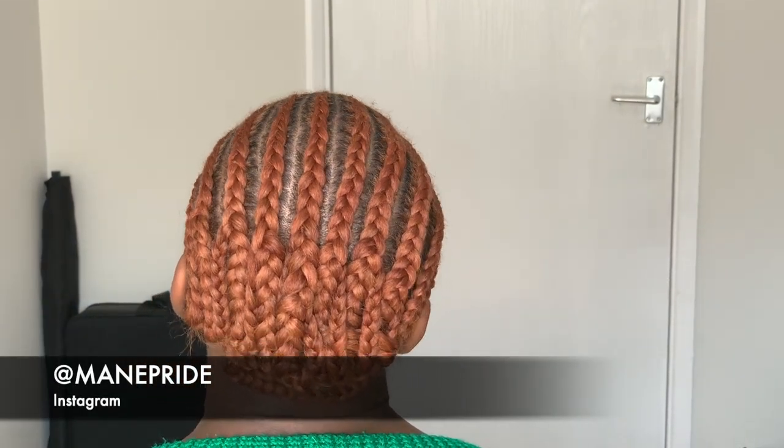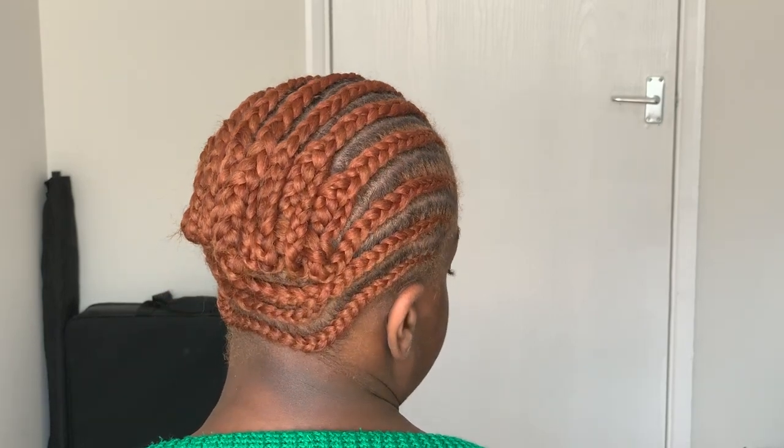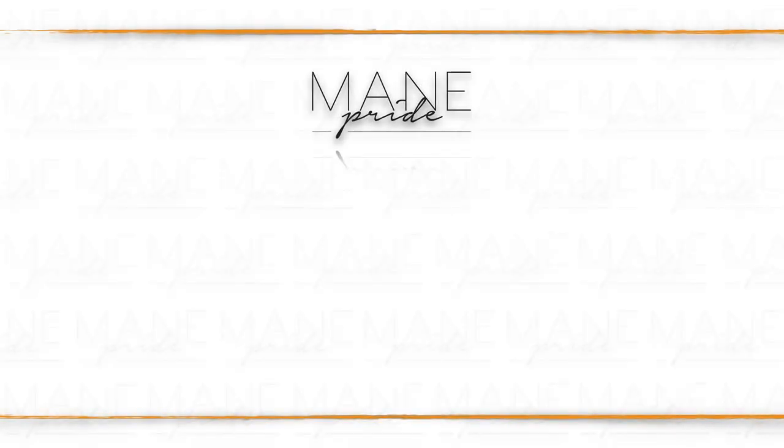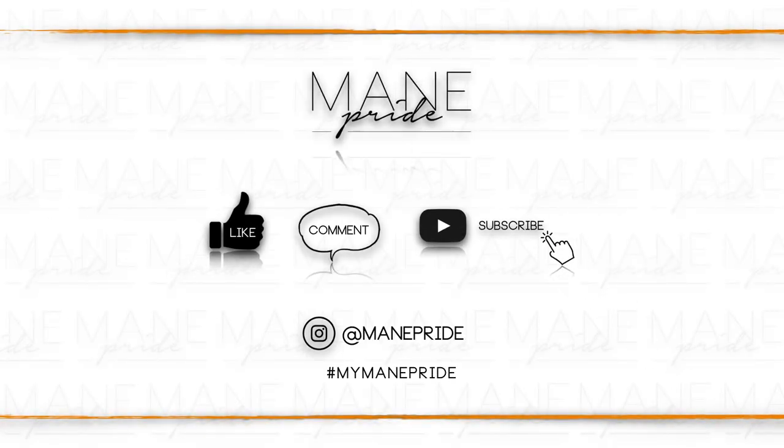Here you have your simple and easy braid pattern ready for your wig install. Like, comment down below, subscribe to my channel, and I'll see you in the next one. Bye!